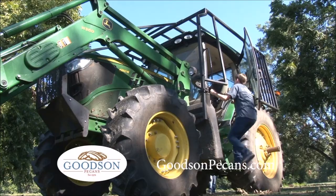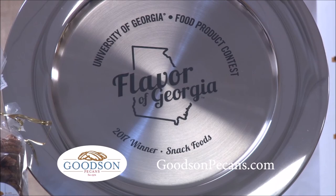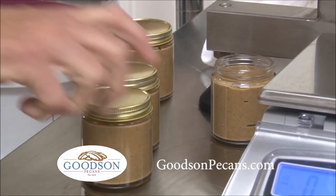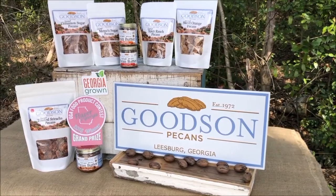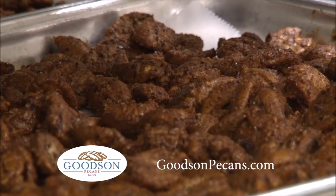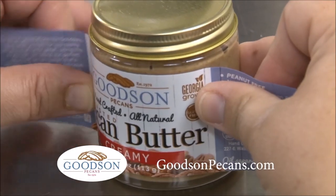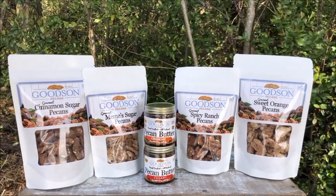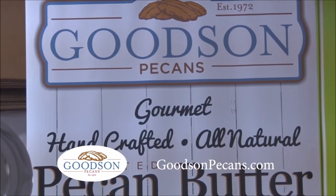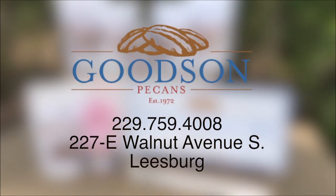Goodson Pecans is your family-owned source known for growing pecans with exceptional taste and quality. Now introducing a variety of all-natural pecan butters alongside their toasted gourmet treats. Taste for yourself their flavors of cinnamon, sugar, sea salt, and brand new sriracha. Don't forget to put pecan butter on your shopping list this season, and remember to shop Georgia Grown. Visit GoodsonPecans.com to learn more about the products, view recipes, and purchase pecans and pecan butter for your family.